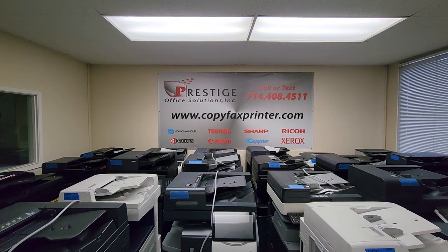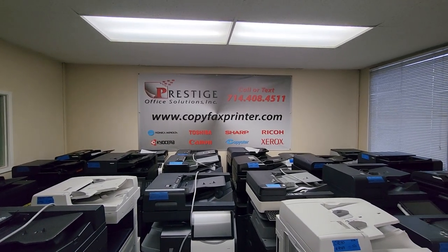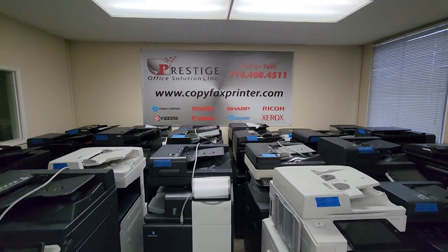Right there is our website, copyfaxcenter.com. We also have a chat widget on the bottom right corner of our website, or text us at the number you see there: 714-408-4511. Thanks for watching, guys.